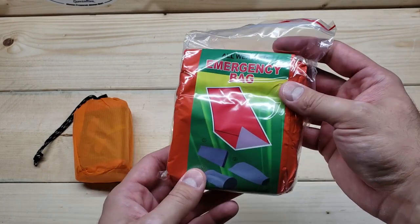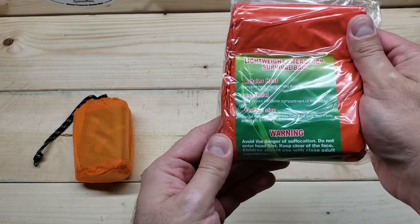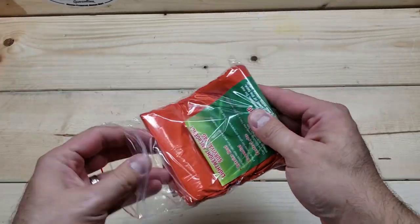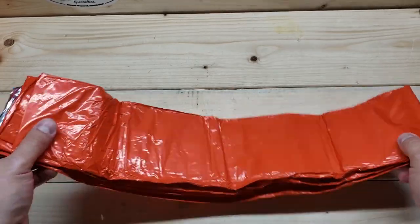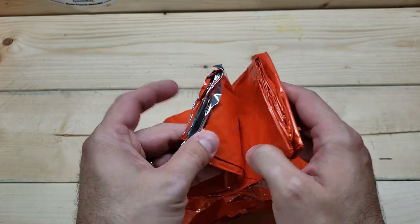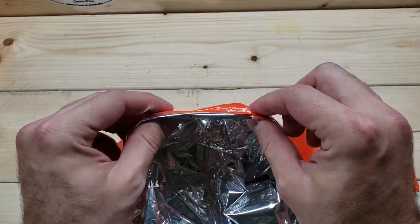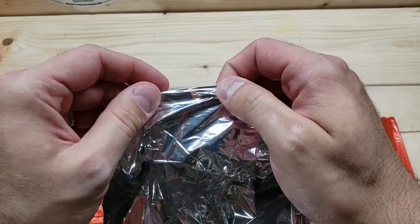When you unroll it, it looks to be orange on the outside and the silver Mylar color we're all used to on the inside. It says 'all weather emergency bag' — you could read that a lot of different ways, but I'm pretty sure they want it to be a sleeping bag. It also says 'retains heat, essential, perfect size' — we'll see if we can test that theory. Opening it up, it's got a nice hunter orange color, which could be good for signaling if you're looking to be found.